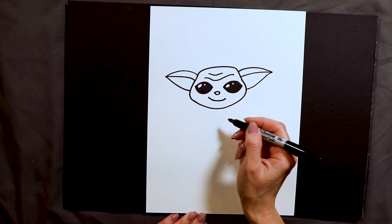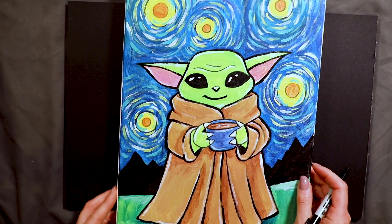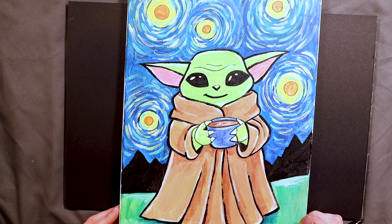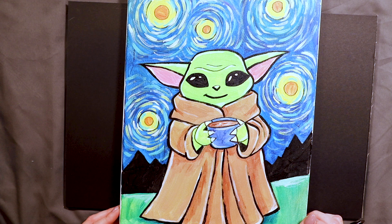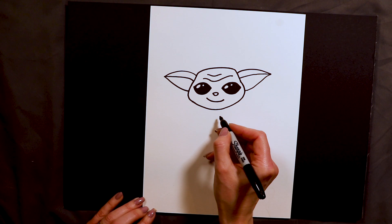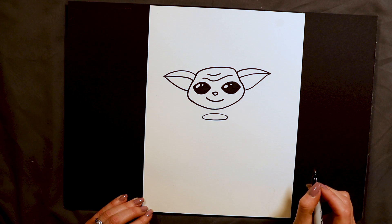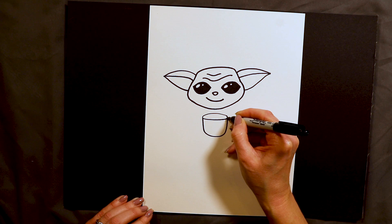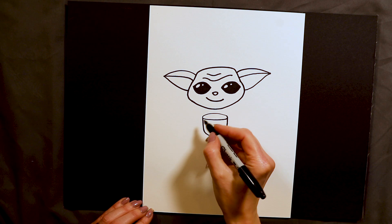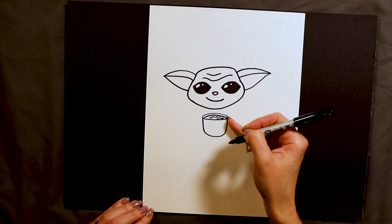After we have Baby Yoda's face done I'm gonna go ahead and make him drinking. I always say he's drinking coffee, but a lot of my friends who have painted this say no, he's drinking soup or broth — but it's your painting, so you can say he's drinking hot chocolate if you want. To make his little cup I'm gonna put like a little flattened oval — kind of like a pancake or a hot dog — floating underneath his chin. Then we do the sides and the bottom of the cup, so I go down, curve up — that's his cup. And to make it look like there's broth or coffee in there you put one more curve like this.